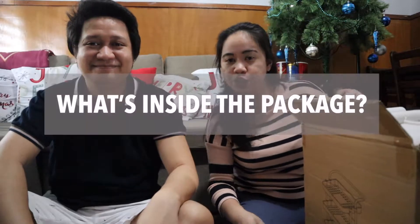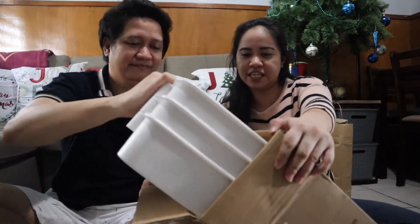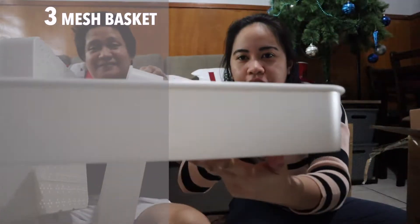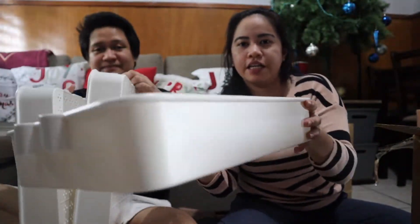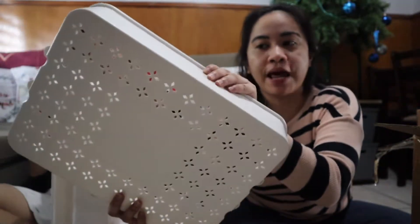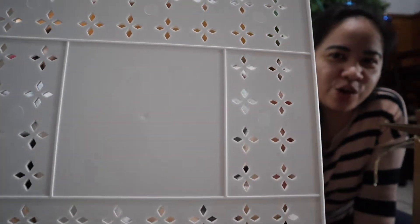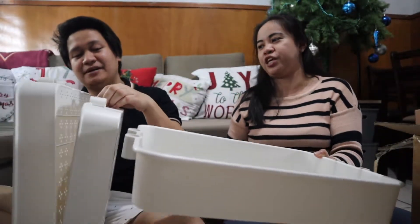So guys, tignan natin yung nasa loob ng box — tulong tayo kay Daddy. May tatlong tray! So ito yung tatlong tray niya. Plastic siya guys, pero yung pagka-plastic hindi siya yung glossy, medyo rough. May design siya sa ilalim na ganito. Makapal siya, hindi siya manipis na plastic — makapal siya. So yun.